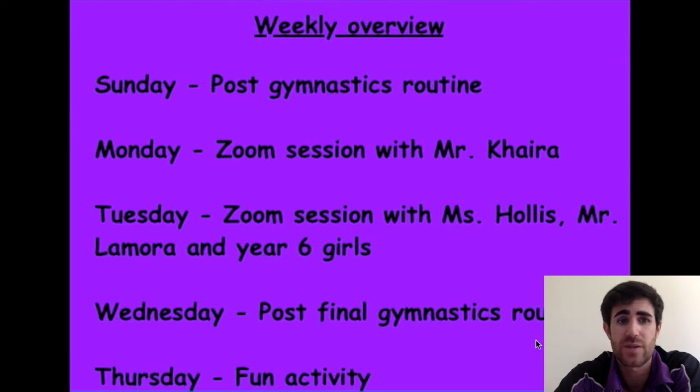On Monday and Tuesday we will be having live lessons. On Monday it will be with Mr. Keira and I will be there as well helping, and then on Tuesday, as we told you, Keida and Jade from ES6 will be helping myself and Miss Hollis to lead the Zoom live lesson, so we really hope to see you all there.